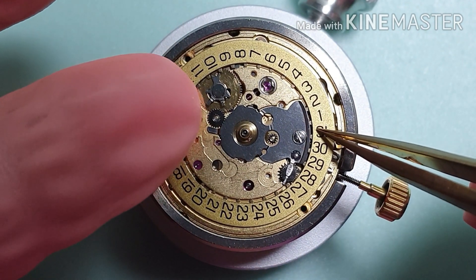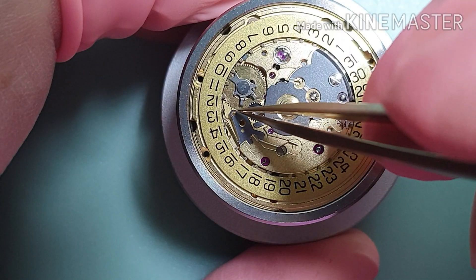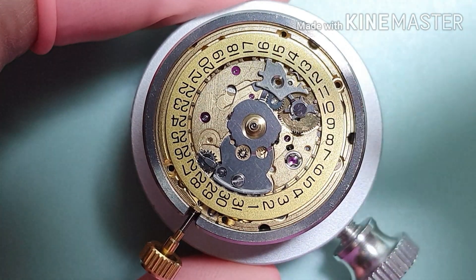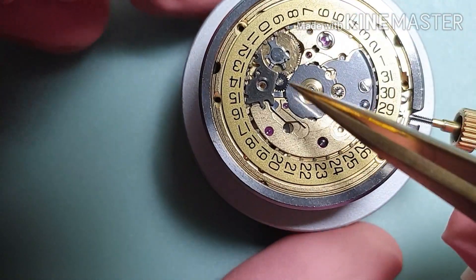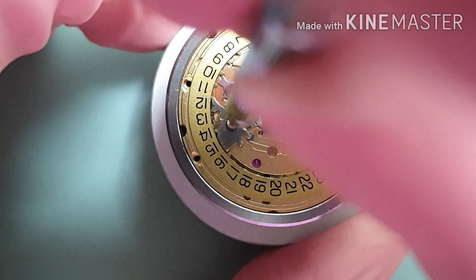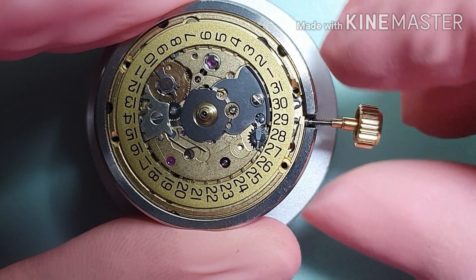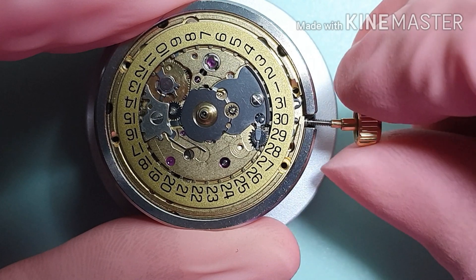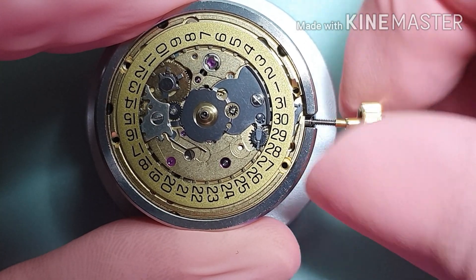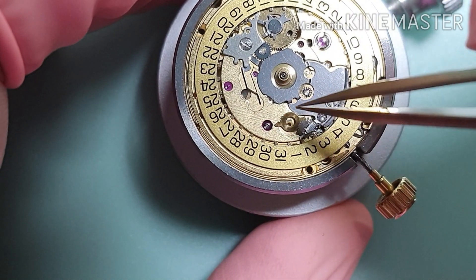That's the date wheel. That's the spring jumper. Now engage the spring. The spring jumper cover plate. Now I'm checking the operation of the quickset and the calendar change. Mobius 9504 for the date corrector wheel.